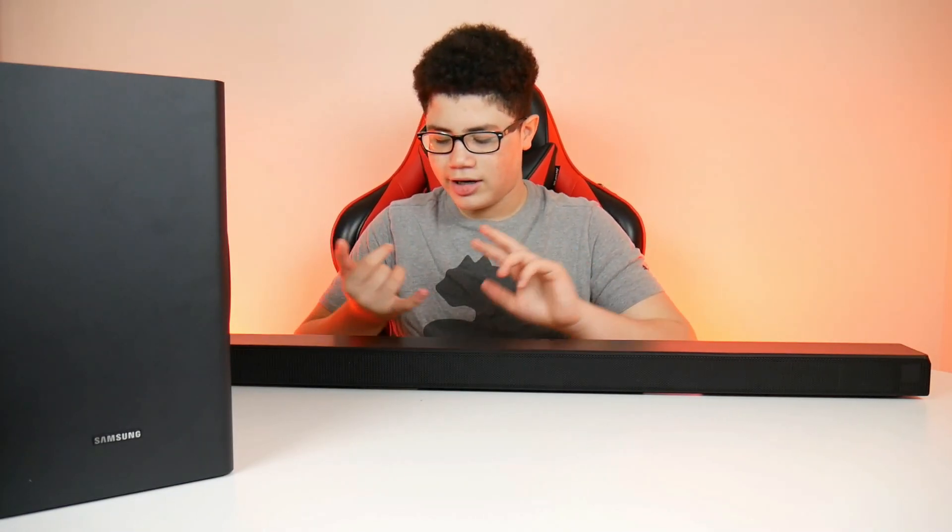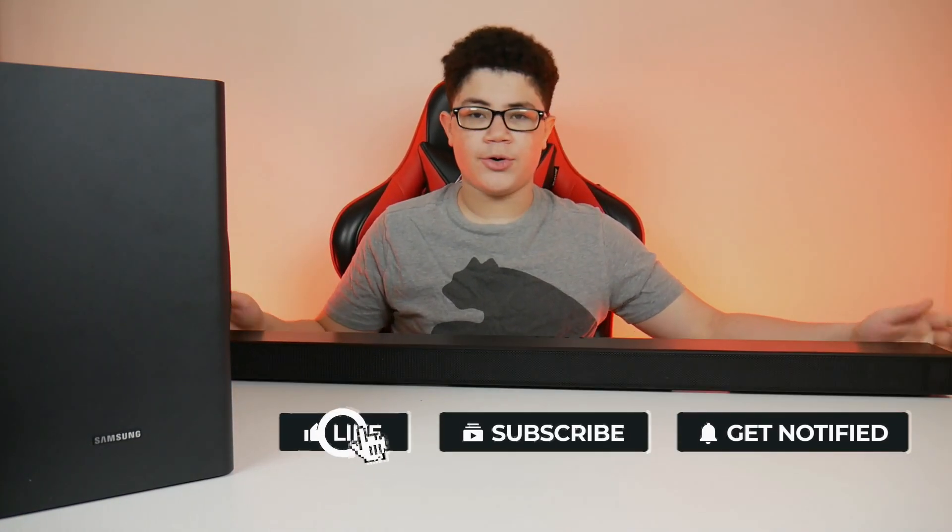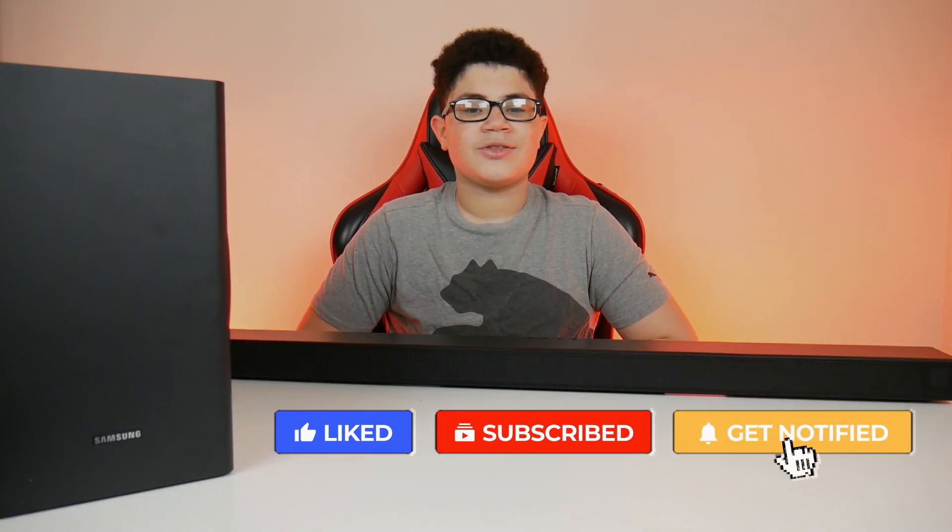Overall, should you get this? A hundred percent — if you want a cheap but good-sounding soundbar, this is it. I recommend connecting via the optical cable because that way you can connect multiple consoles like a PS4, Xbox, Nintendo Switch, or Wii U. The sound comes out of the soundbar instead of the TV and has better sound quality overall. Hope you guys enjoyed this video — leave a like, subscribe, and let me know if you'd actually get this soundbar. See you guys in the next one, peace out.